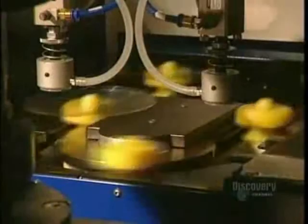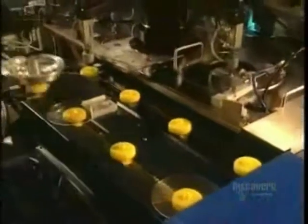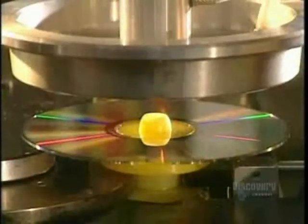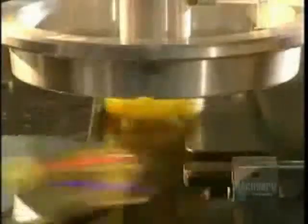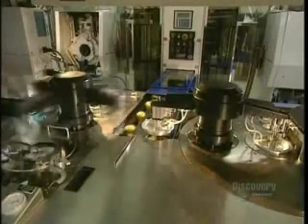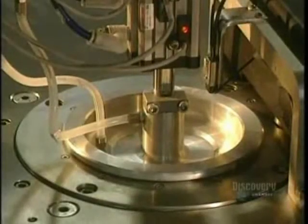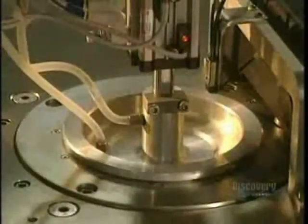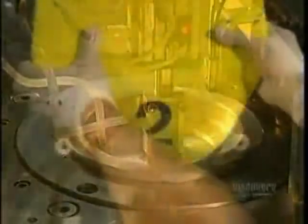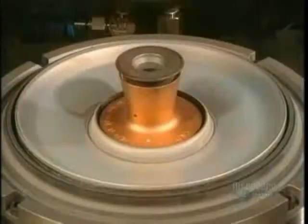A robotic arm lifts the disc from the mold and places it on supports. This metallizing process is extremely short and very simple, taking but a second. It consists of covering the plastic disc with a very thin coating of aluminum. Here we see the inside of the mold where the aluminum coating is applied.